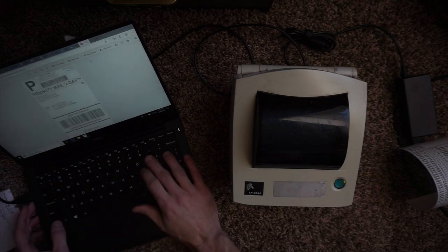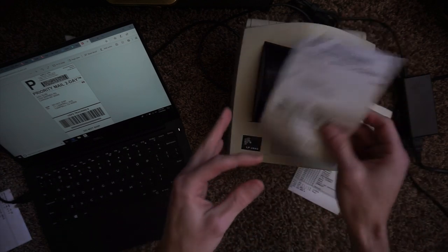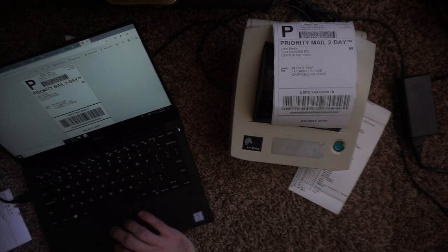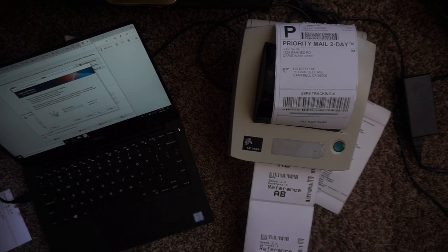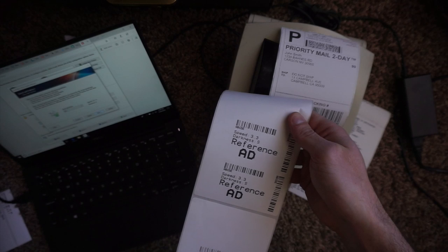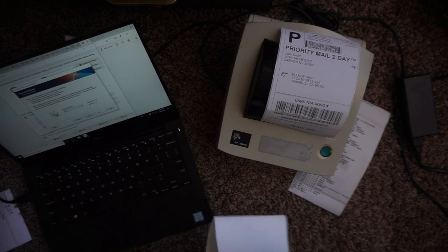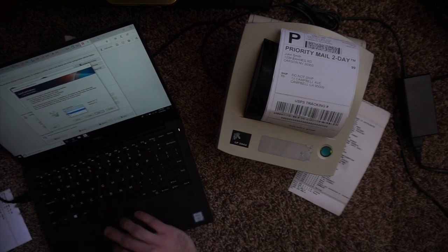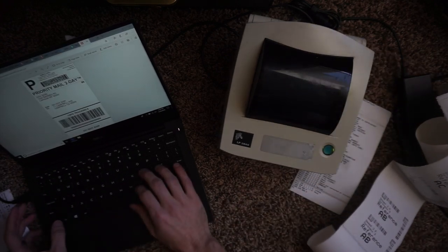I'm going to try to print a sample test label. There we go — I had a feeling it was going to work. It's a little light and there was a crease in the label. I'm going to print it again to show there's no crease. It's a little bit light so I'm going to go in and change the settings. At speed 2.0 and darkness 9 it looks the best.